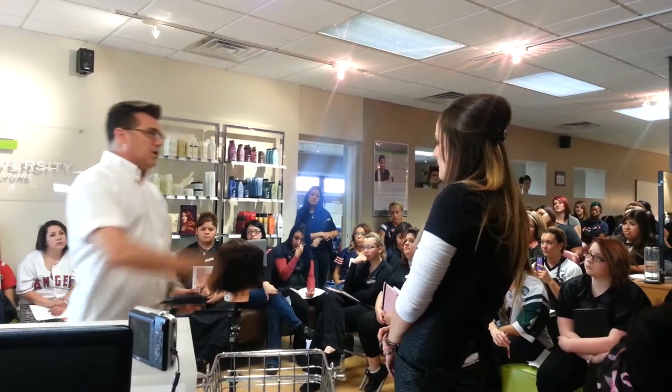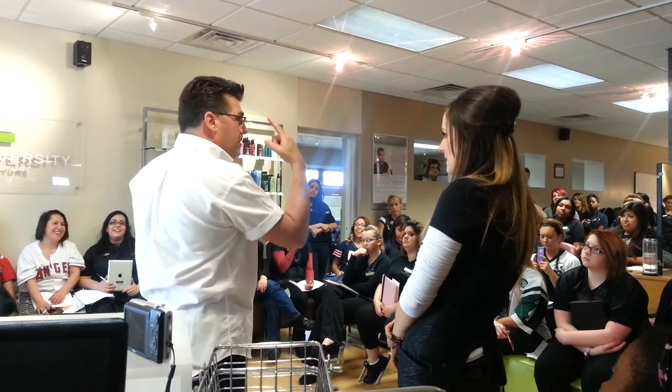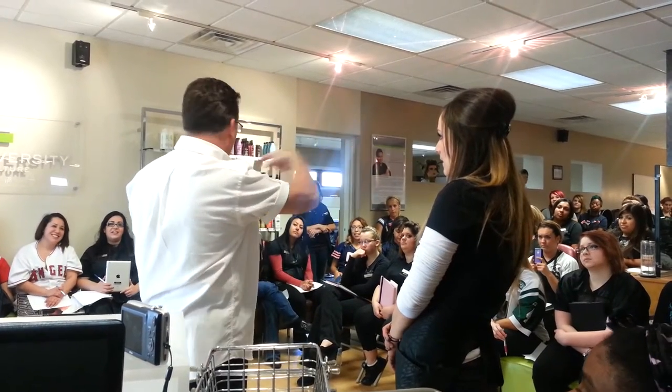The guy that doesn't bring you hat head — what does he bring you? Half a tube of stuff. You can't taper this guy either. Conversation, consultation, shampoo, towel dry, back to the chair.